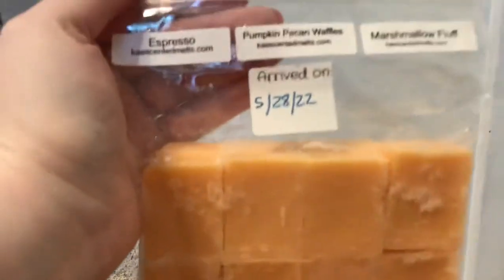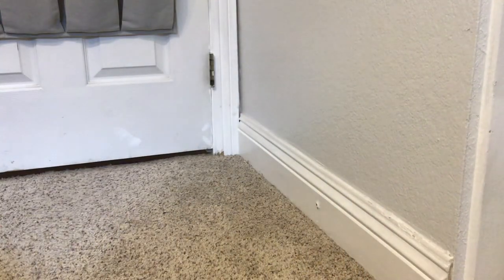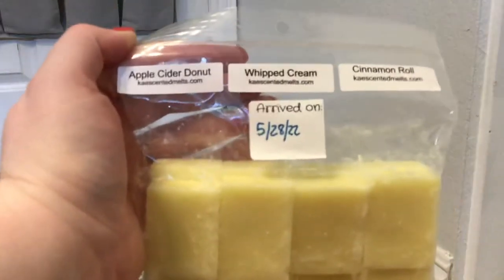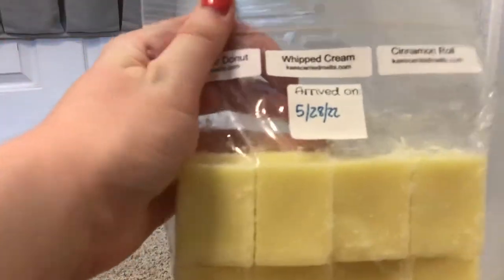I have this custom from Kay's. This is espresso pumpkin pecan waffles and marshmallow fluff. She has the best espresso and the best pumpkin pecan or pumpkin snickerdoodle scents, so this one's really good and I'm really excited to get into it. I have another custom from Kay's - this is apple cider donut, whipped cream, and cinnamon roll. This is my first custom I ever did with her. Oh, it's so good, and it only gets better as it sits. I remember when I first smelled it, it was very apple-heavy, but now I really get that cinnamon.